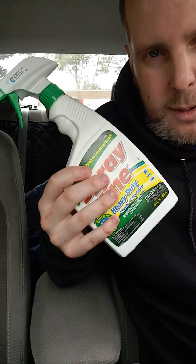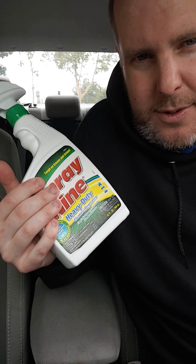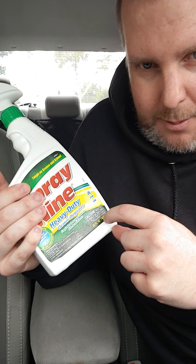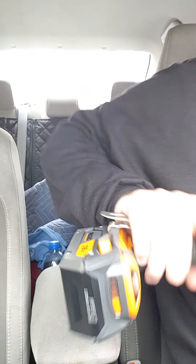I got some Meguiar's APC in a bottle — you can buy that on Amazon. It's like 120 ounces for about 20 bucks. Makes five gallons. I barely put a little bit in, and then I put hot water.